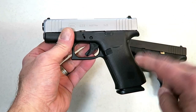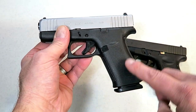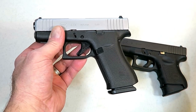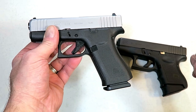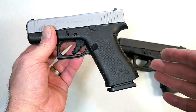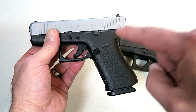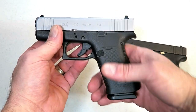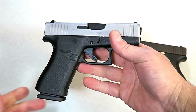Many people wanted Glock to come out with a single-stack 9mm, probably three or four years ago. They said single-stack 9mm is what we want. And then Glock produced the 43. And they said, well, that's cool, but it doesn't have the magazine capacity — you compare it to the Shield, it doesn't have the magazine capacity. So then aftermarket companies started making mag extensions. Then what does Glock do? They put out a 43X with 10-round mags and people say, well, that's not good enough. I don't understand some people. It's like you can't make some people happy no matter what you do.